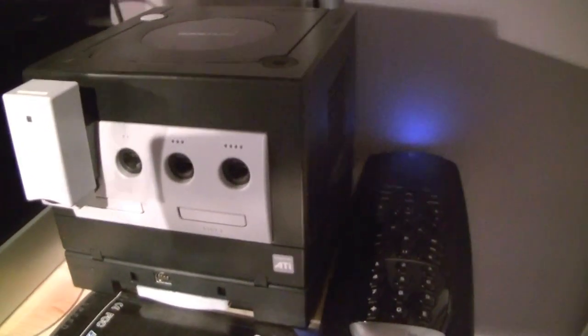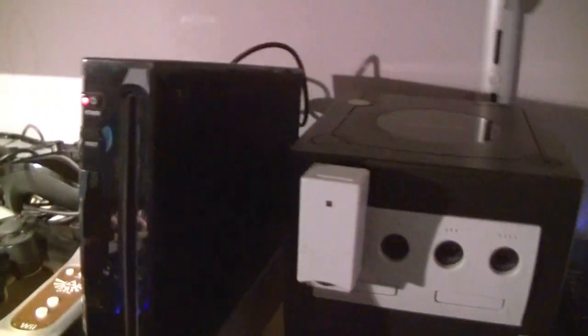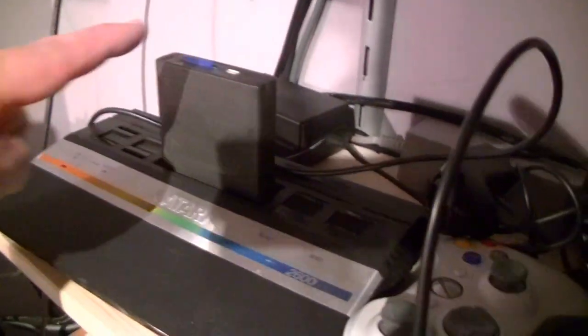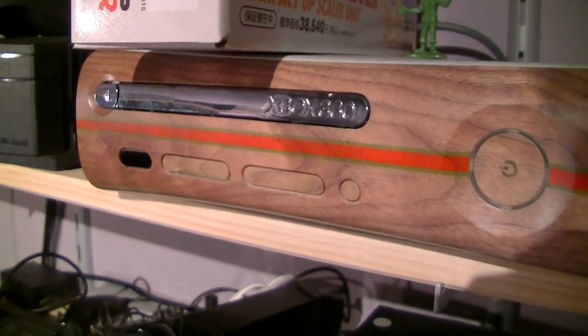A completely stock PSP, a completely stock Nintendo 64 PAL, and a Game Boy Advance Player with a Flash card, a soft modded Wii, an Atari 2600 Junior with Harmony card, a modded Xbox, and a completely stock Xbox 360 with a lovely boot screen font.